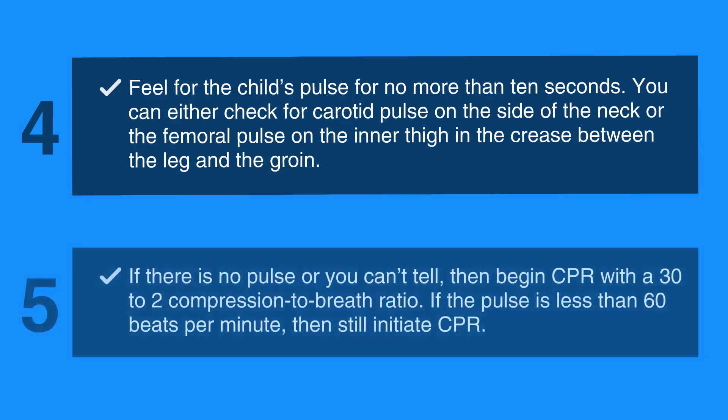If there is no pulse, or you can't tell, begin CPR with a 30 to 2 compression-to-breath ratio. If the pulse is less than 60 beats per minute, still initiate CPR. The compression depth should be about one-third of the chest — that is 2 inches for most children.